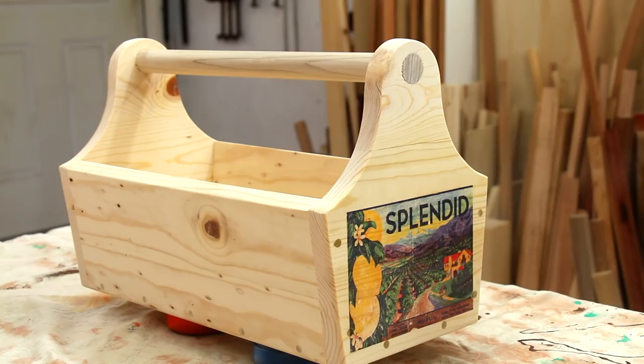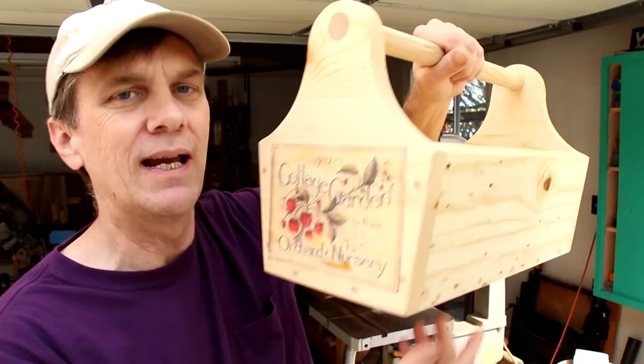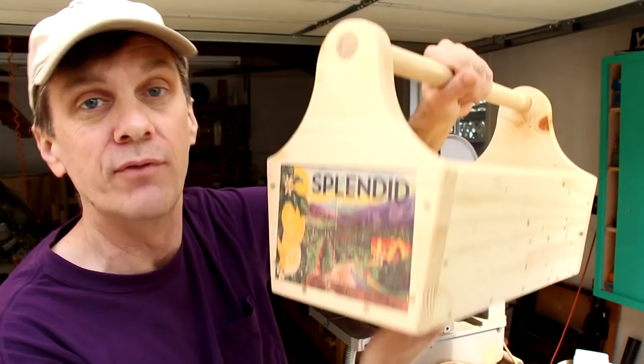If you'd like to own this garden tote, please check down in the description on how you can place a bid for it. Remember, 100% of the winning bid goes to the Make-A-Wish Foundation. I really want to thank all of you who have been participating in these auctions. This is the third one and I'm really proud of the money we're raising for the Make-A-Wish Foundation.